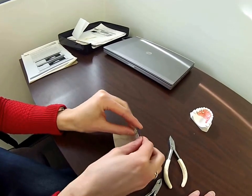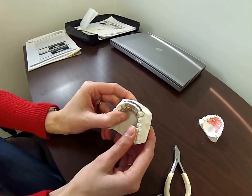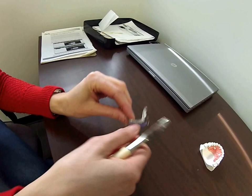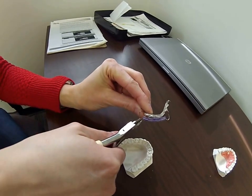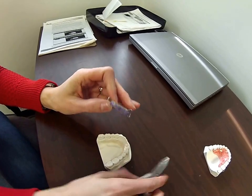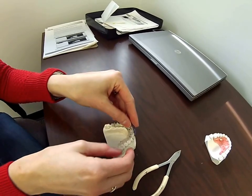Secondly, if the acrylic is away from the teeth still even after you've brought the canines in, the bend we're going to show you is using your three-pronged pliers to tighten up the loops. Keep the pliers at a level angle and make a small incremental bend — let the plier do the work — right and then left, both sides, to bring that labial acrylic in.